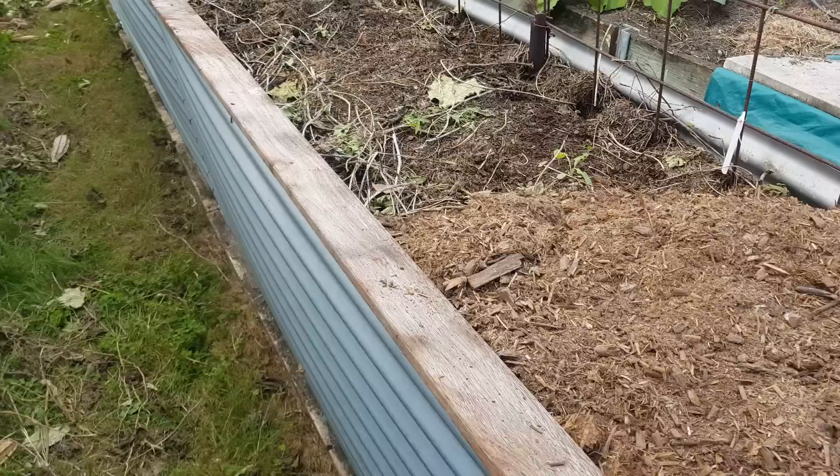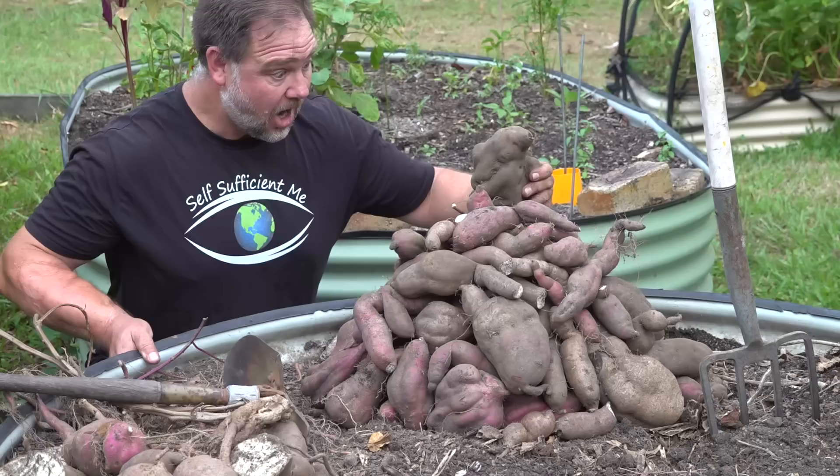In fact these tomato plants are growing in a mixture of wood chip mulch and quail manure and it's likely nothing else will need to be added to help these tomatoes grow and be productive throughout the whole season. How sweet is that? Speaking of sweet, this sweet potato bed behind me is going great guns.